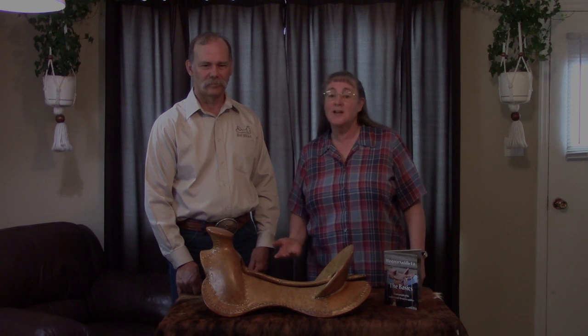Hello, this is Rod and Denise Nicol and we're here to do a few videos on what we talk about in our Western SaddleFit videos. We've put out a lot of information for a lot of years. We've got our blog on rodnicol.com that's linked to from westernsaddlefit.com.